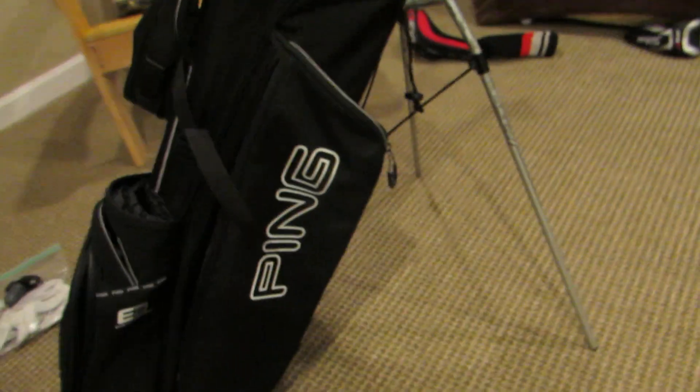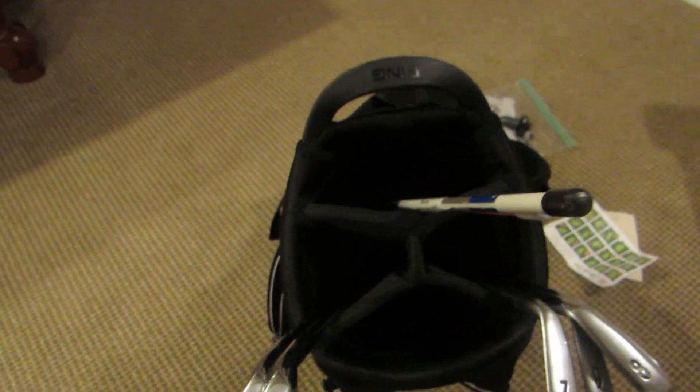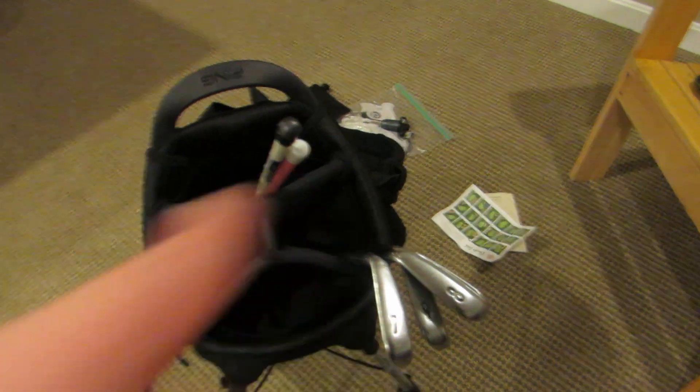This is the Ping E2 Golf Bag. It's fairly light and I love the strap system — super comfortable to wear and to walk in. It's got a good pocket design: a big one up top, two in the middle, and a big one on the bottom.